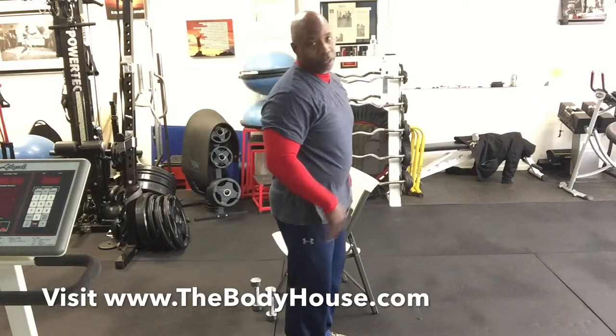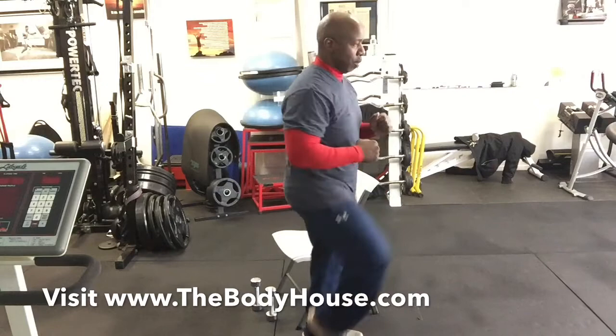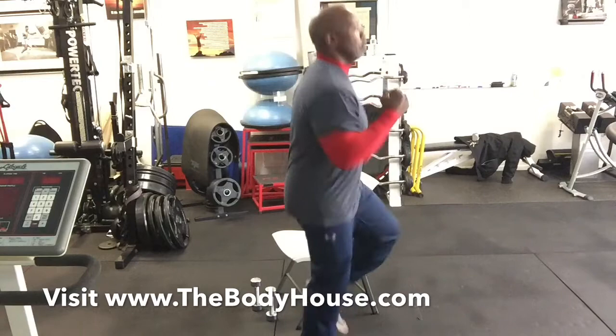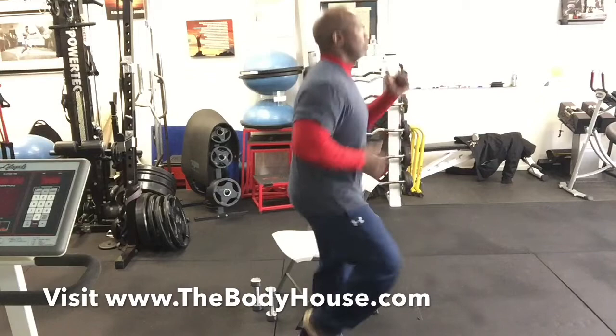Without a break, I'm going right into the butt kick. If you needed to take a break in between, that's fine. I'll do the march first: one, two, three, four, five, six — then I'll break it into the conventional butt kick. One, two, three, four, five, six, seven, eight, nine, ten, eleven, and twelve.